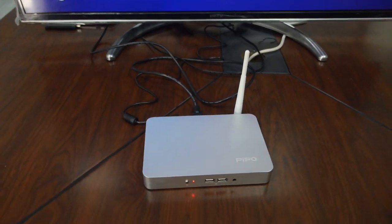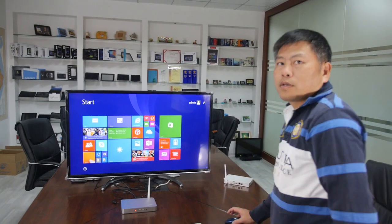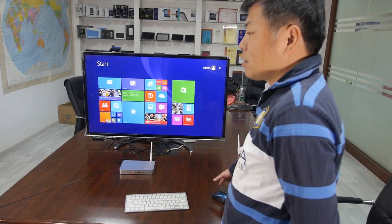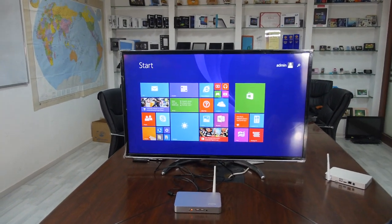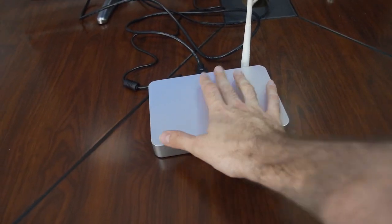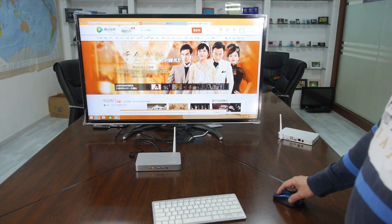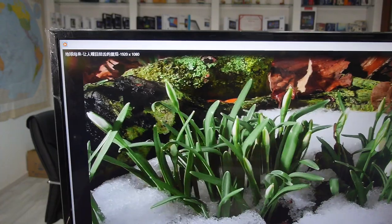It's a full computer, and there's lots of demand right now. The retail price here in China is around $100, including Windows. For that you get 2 GB of RAM and 32 GB of storage — a full Windows desktop computer for around a hundred dollars.